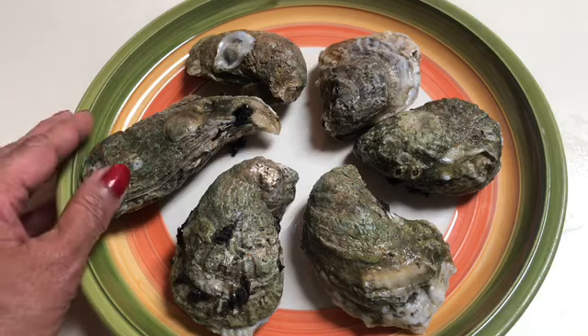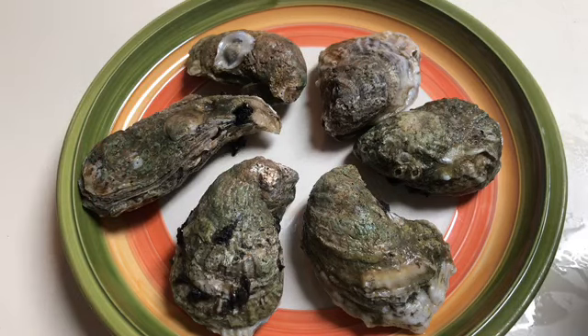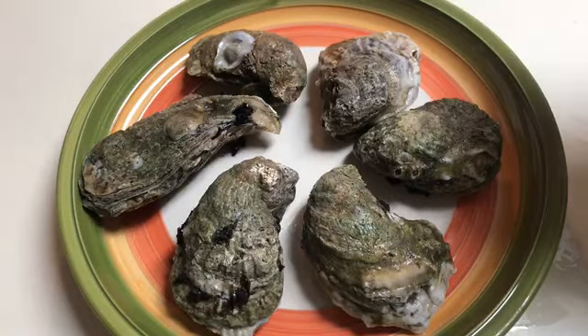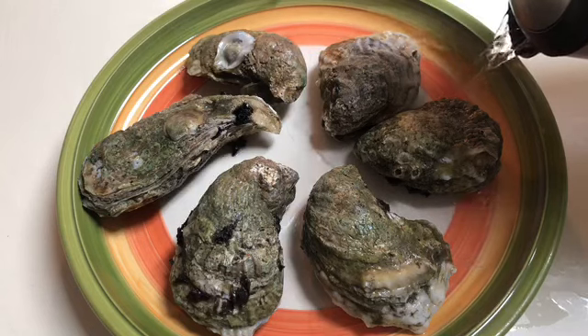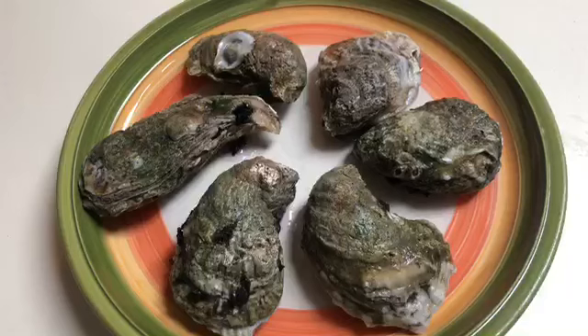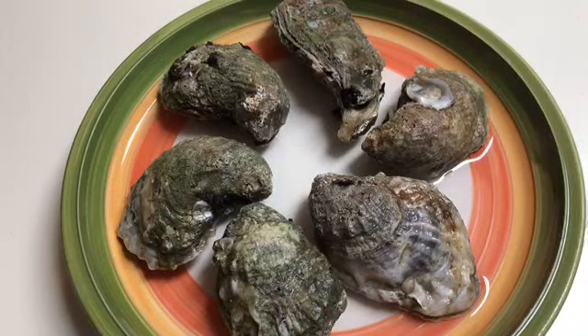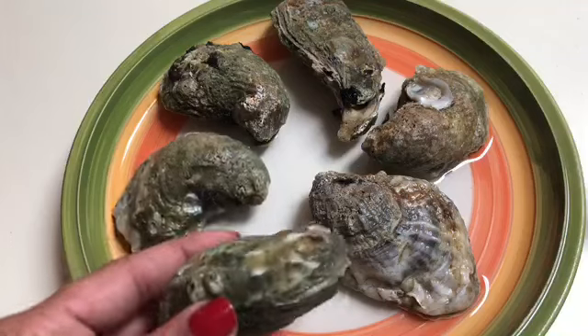Since I don't have a lot of strength in my wrist for shucking oysters, what I like to do is put them on a plate. This is a little tip for those of you who have problems like myself. I just pour a little bit of water on the bottom of the plate and stick this in the microwave for just a few seconds at a time, because I just want them to open just a little bit to help me with the shucking process. The goal is just to have the oysters open up a little bit — I did these for about 30 seconds.